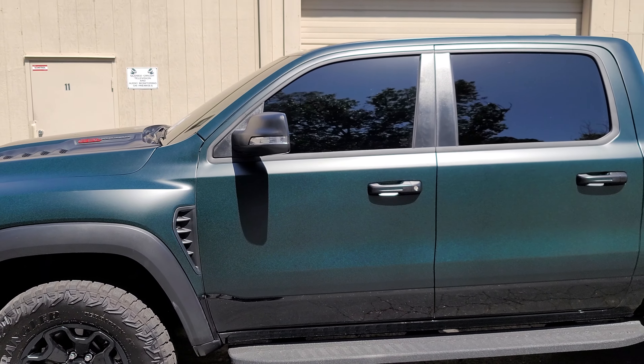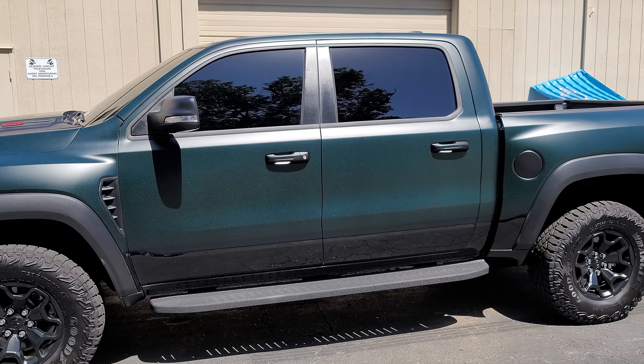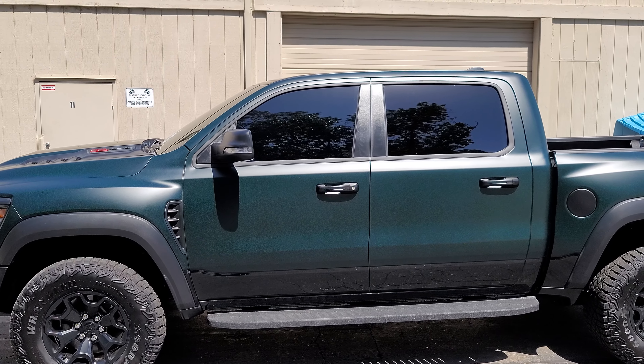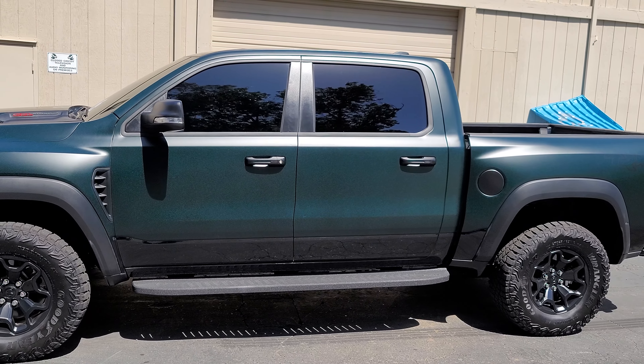Hope you guys enjoyed it. This is again KPMF green black iridescent — the satin matte version. Thanks for watching guys. If you haven't already, please like, subscribe, and turn on notifications.